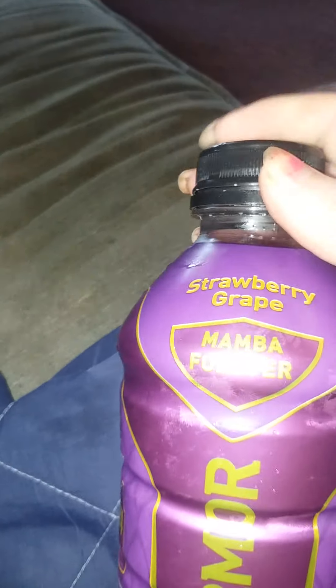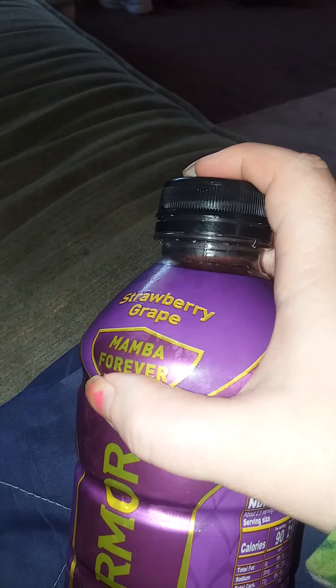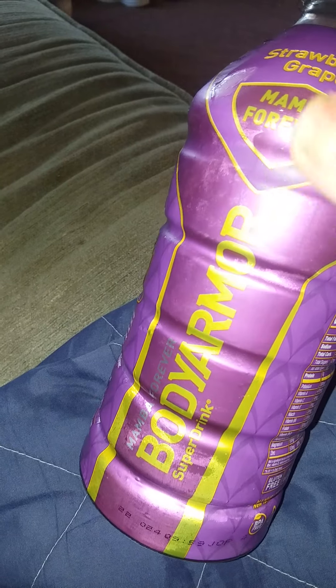Not my favorite, but it is definitely a good tasting one. I think my favorite would be Mango and probably Strawberry Banana. But these are very healthy if you're into sports drinks and stuff like that — they're very healthy.